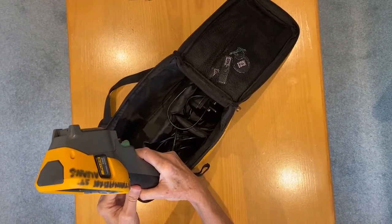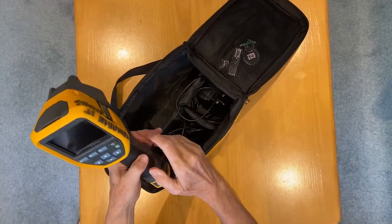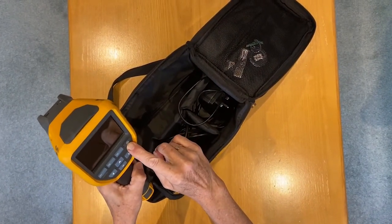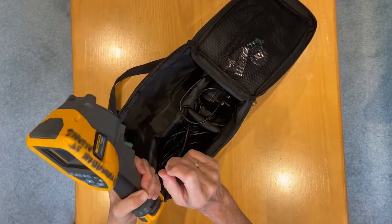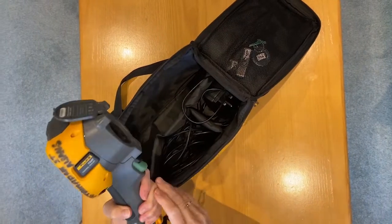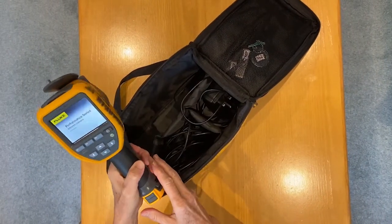It's a Fluke TIS-20. Here it is. I'm just switching it on — you press the green button for a few seconds, lift up the lens cover, and the screen will activate in a few seconds.